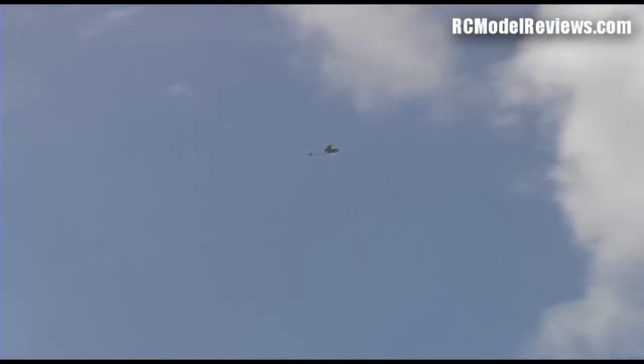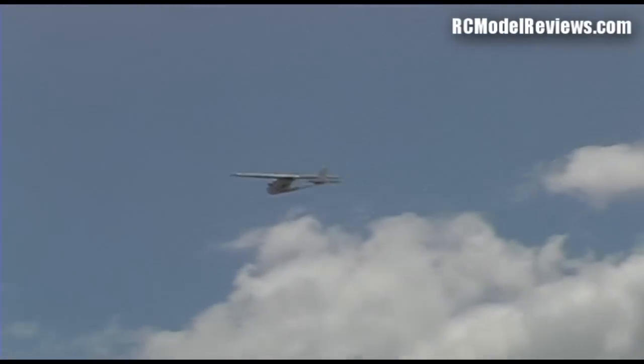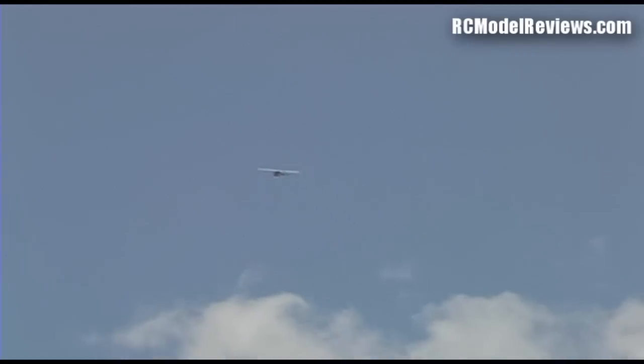I'll do another low pass in RC mode so you can see what the weather is like today — pretty turbulent. You can see the model is getting rocked around a bit by turbulence over the runway, far more so than when I had stability on. Now I'm going to fly away, get the model to fly back to me using the return to launch. I'll orbit over the hangar where I turned the model on to start with, and get a bit of altitude.